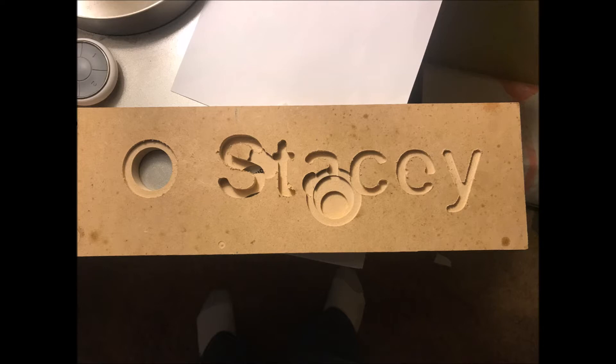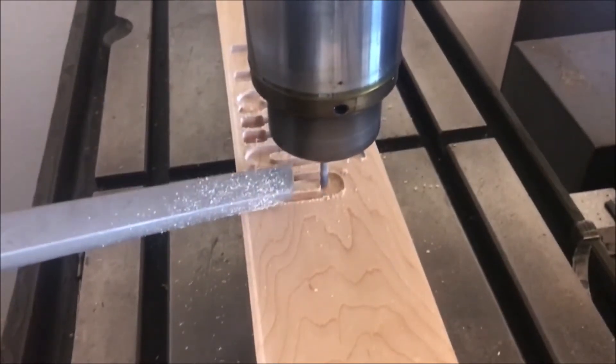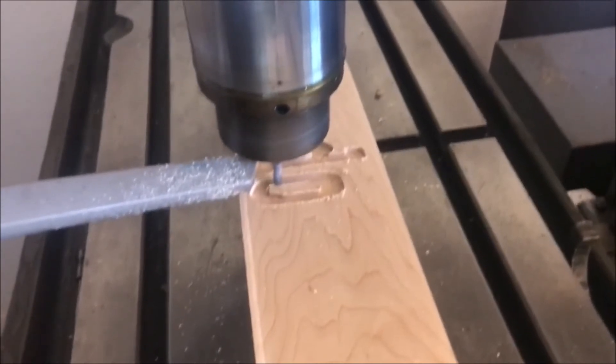So then I took the next step and actually tried to cut a name, and as you can see that turned out pretty good too. When my son saw that I could cut a name into a piece of wood, he asked for the same thing for Christmas.